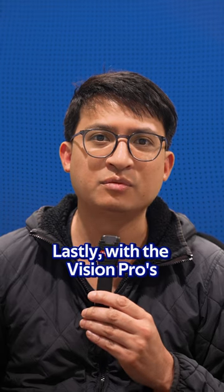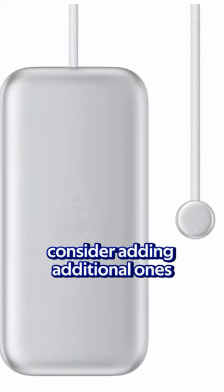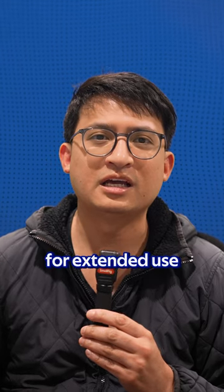With the Vision Pro's one included battery, consider adding additional ones for extended use, especially if you're on the go.